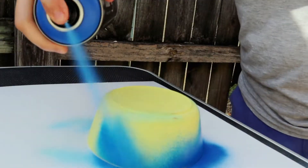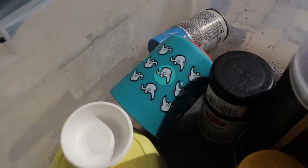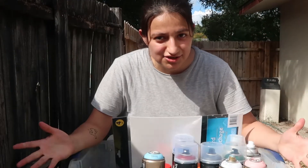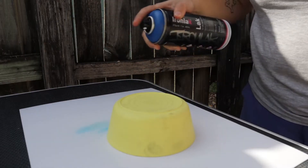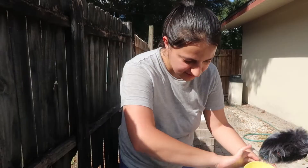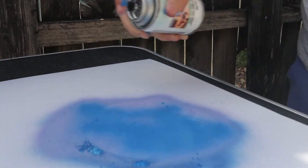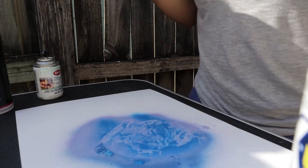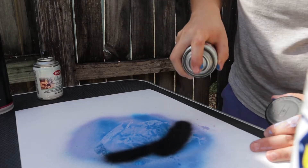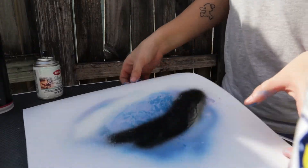Today we're gonna be testing spray paint art. All you need is poster boards, spray paint, bowls, and cups. Let's get started. I'm gonna outline this so I know where I'm going. Taking my purple now — that's good. Some white. All right, let it dry.